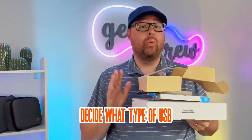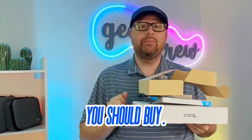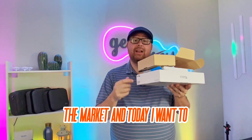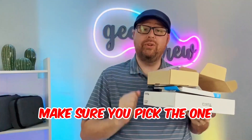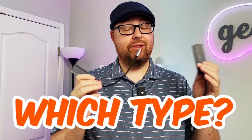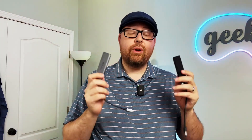I'm going to help you make it easy to decide what type of USB hub you should buy. There are thousands of USB hub configurations out there on the market, and today I want to make sure you pick the one that's going to fit your needs. Before we can figure out which one is right for you, we first need to figure out which type is actually right for you, because there are a couple of different types.